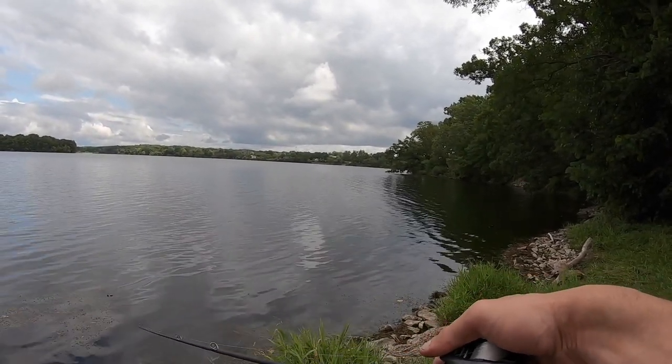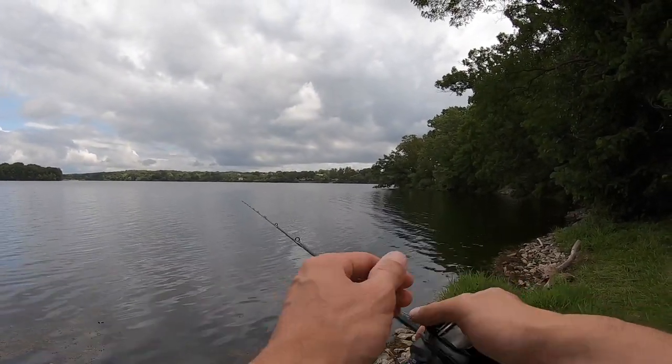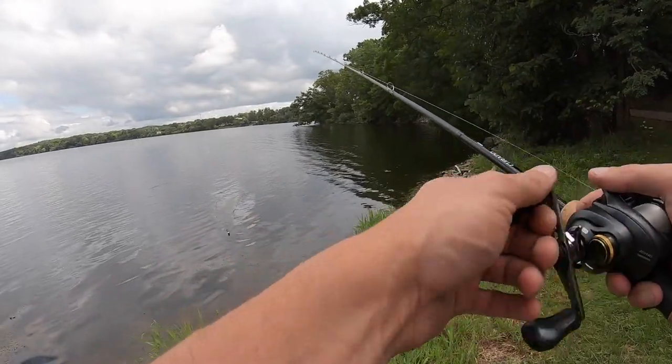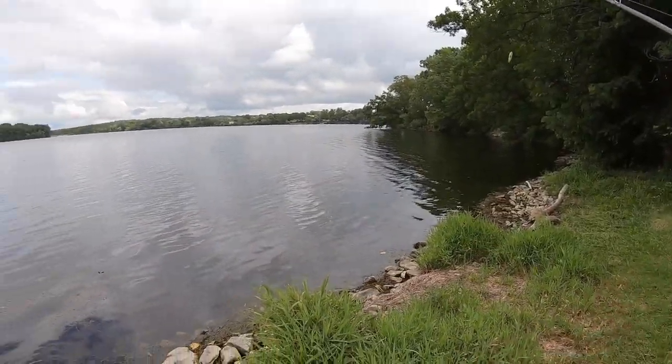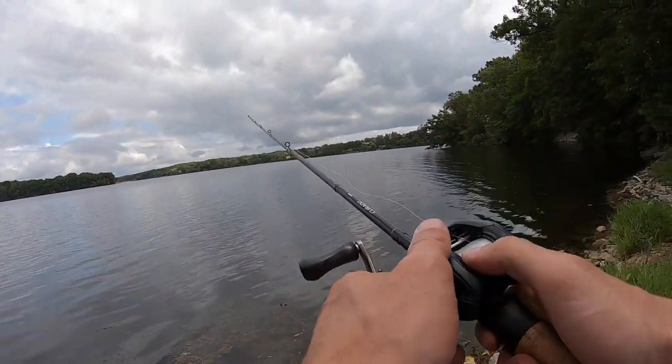In all seriousness, when you do that technique, if it's hurting your wrist a little bit — that's good. That's how you know you're getting practice with that action and getting better with it. Just kind of make a cast out there.